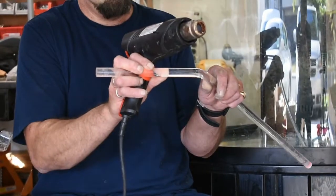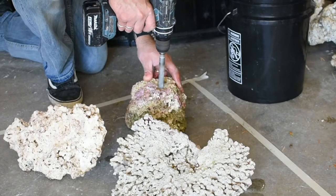Hey guys, this is Bruce here with The Aquarium Life, and today I'm coming to you from a laundry room. Today I wanted to show you a few easy ways to put in an RO system.